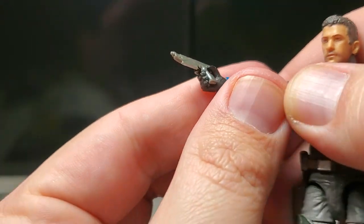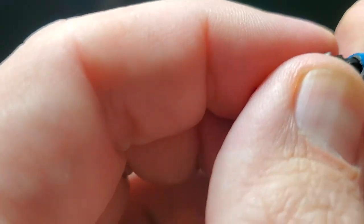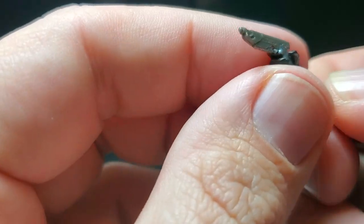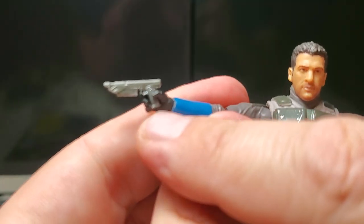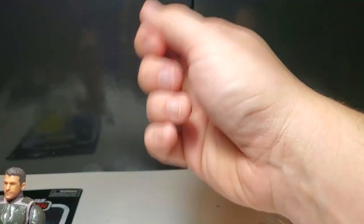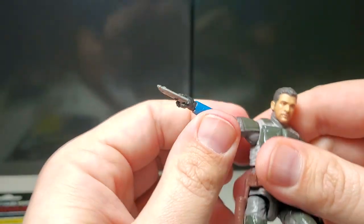I love the articulation of the weapon-holding hinge they started putting in the wrist. It's great for swords and guns on your figures — vertical versus horizontal. Normally they'd put a horizontal hinge so the wrist goes side to side, but now it goes up and down instead, and I prefer that; it just looks better for posing.